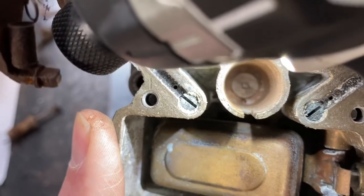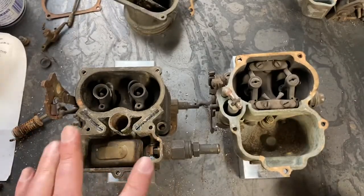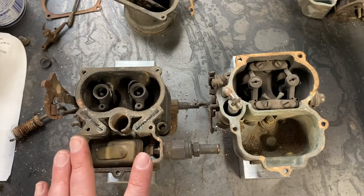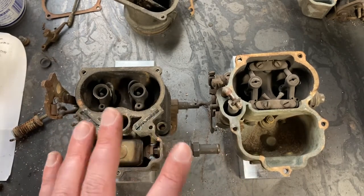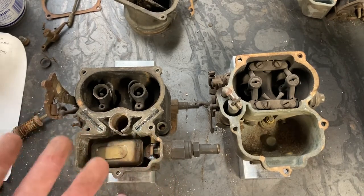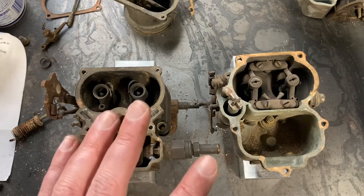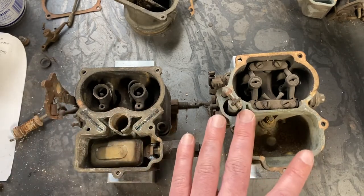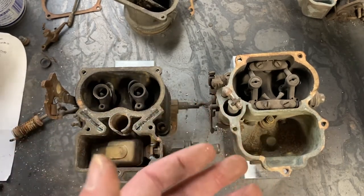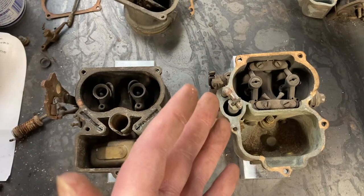There's your power valve. With the Stromberg, because it's mechanically operated, it's only going to enrich the circuit when you're absolutely to the floor with the gas pedal. Because of that, you can kind of avoid it — if you're chugging up a hill with three carburetors in a lightweight car like a Model A, the odds of entering that enrichment circuit are pretty slim. Whereas with the Holley, because it's reliant on manifold vacuum, if you start chugging up that hill and you reach seven inches or below and that power valve on all three carburetors opens up at the same time, you have way more fuel than you need.